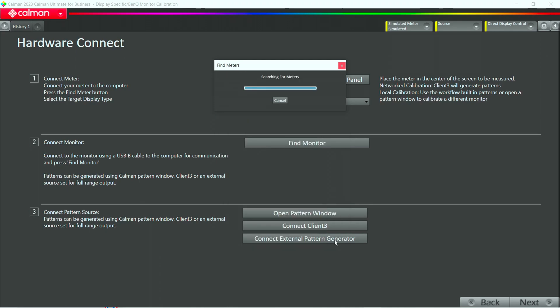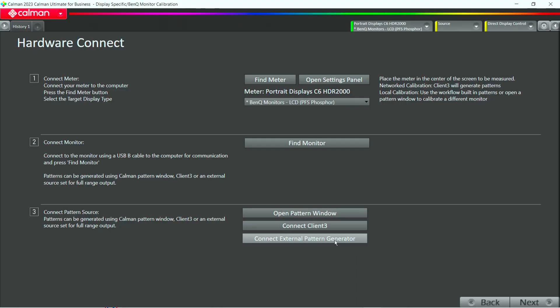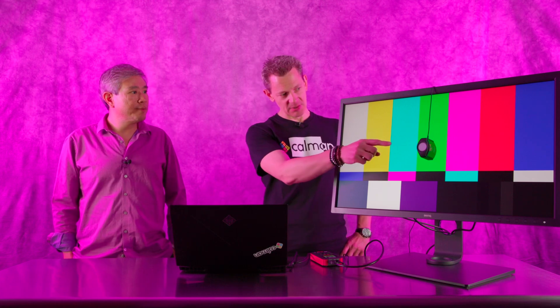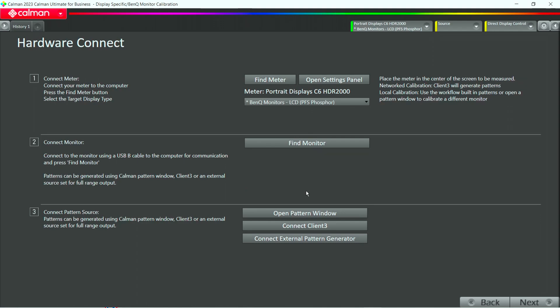If someone already owns an i1 Pro, a Klein, a Yeti, or whatever, you can use that already. We now search and CalMAN looks for what's attached. It starts blinking the LED and the C6 says here it is, switching to green light — that tells us it's properly connected. We also tell CalMAN what kind of display technology we're using. It's called EDR, or display profiles, which are managed through CalMAN software. In this case, we look for BenQ monitors which are basically PFS phosphor, and that's the profile we're using for this monitor.